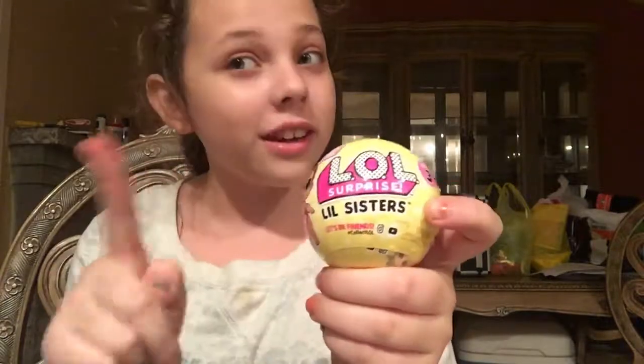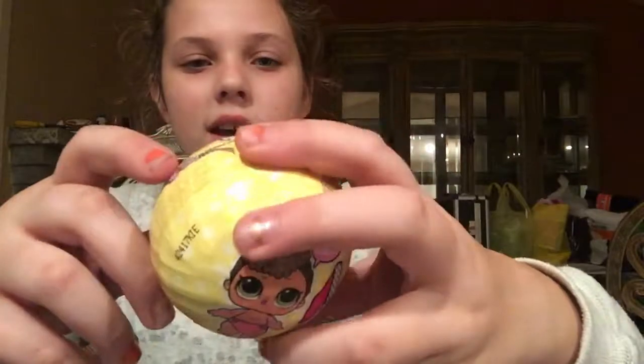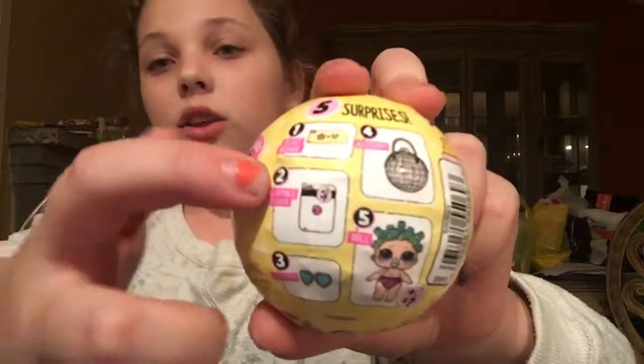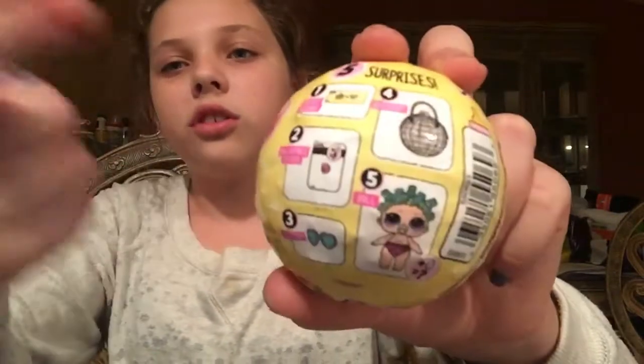Hey guys, so today I am going to be opening up one of these LOL Surprise Series 3 Little Sisters. The first thing you notice right here is you get your secret message. Then you get what the doll does, and all the little sisters change color.